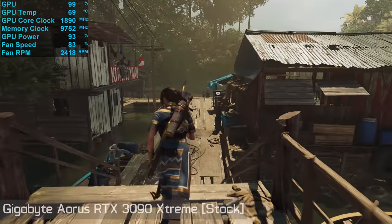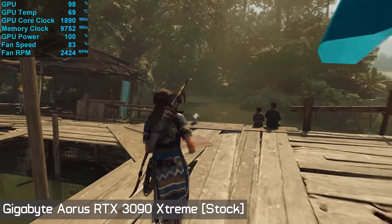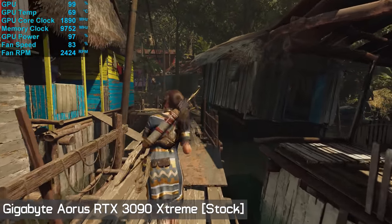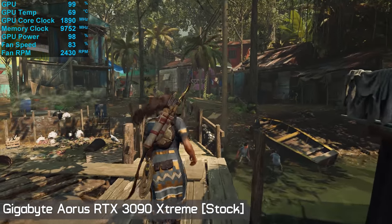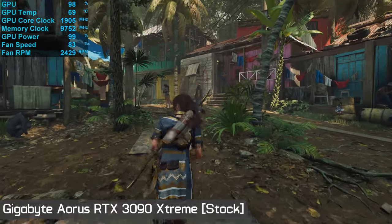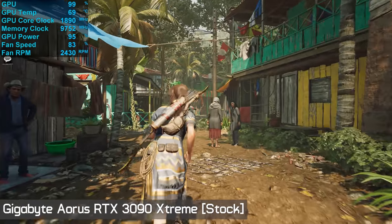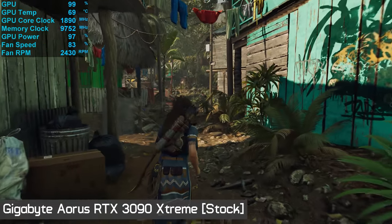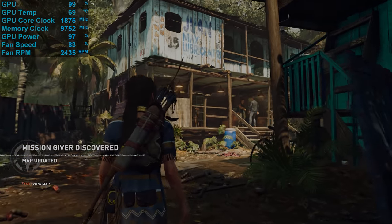The massive Aorus Extreme appears far less impressive in terms of operating temperature and noise. The four-slot card actually ran four degrees hotter, peaking at 70 degrees, and this was made more disappointing given how much louder it was — operating at 48 decibels with a fan speed of just over 2,400 RPM. The cores did manage to clock higher at 1,890 MHz, though that is less than a 1% increase, so I find it unlikely many of you will find the increased fan speed and operating temperatures justifiable.